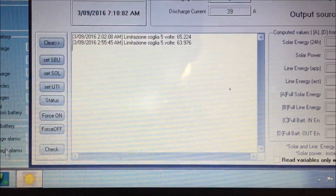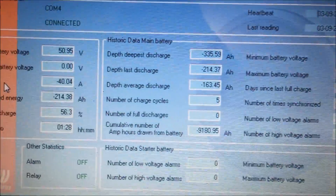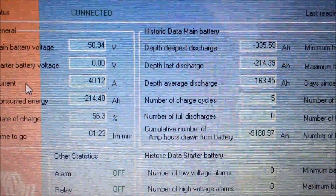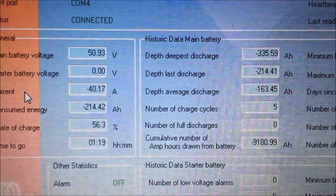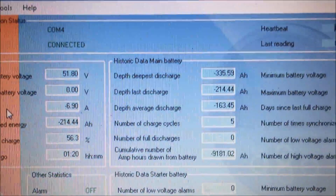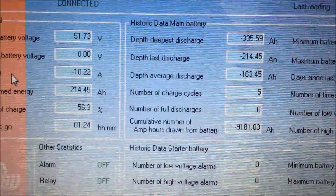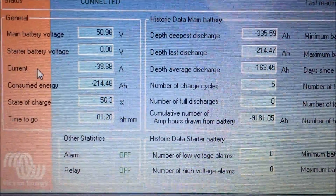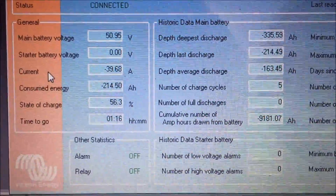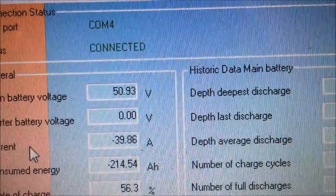We go back to the Victron Energy monitor. It's drawing 40 amps and it's just under. They're drawing 40 amps from the batteries and it's still at 51 volts.